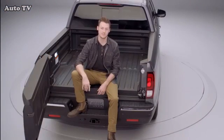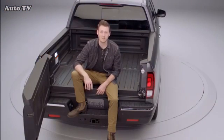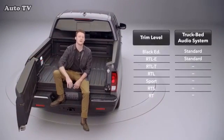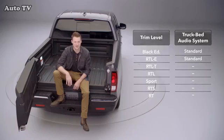Honda loves being first at things, and they've done it again by developing an available truck bed audio system. It's standard on the Ridgeline RTLE and Black Edition trims, and it's pretty great.